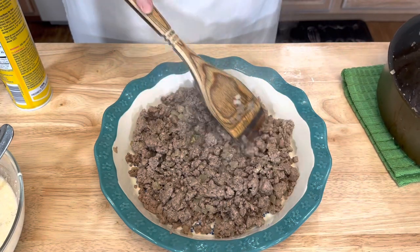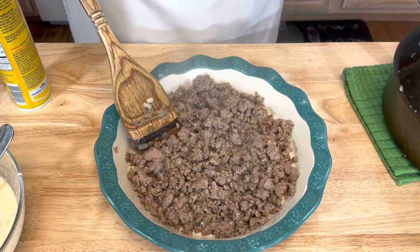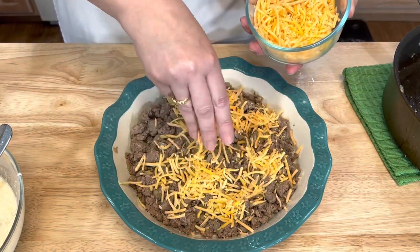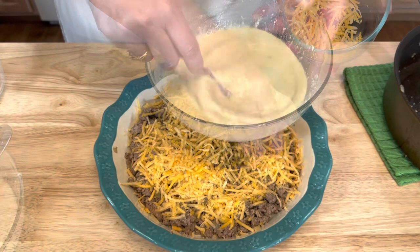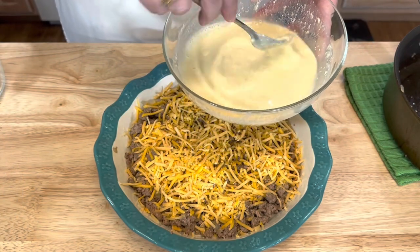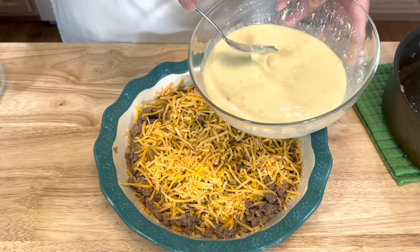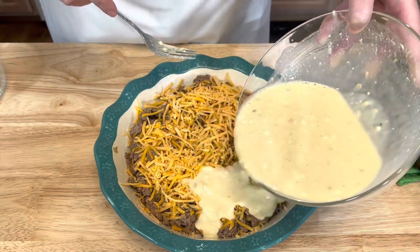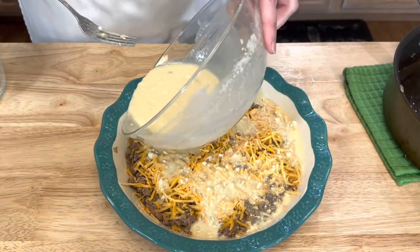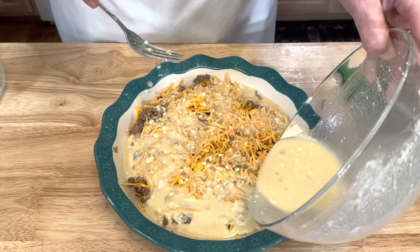Then you'll want to sprinkle the cheese over top of your beef. I'm going to give my Bisquick mixture just a quick mix to make sure nothing's settled in the bottom, and then pour it over top of the beef and cheese. Then bake for 15 to 20 minutes in a 400 degree oven, or until the center is completely cooked through.